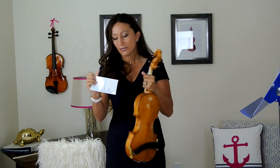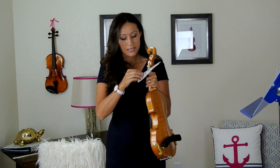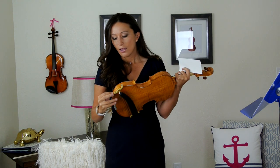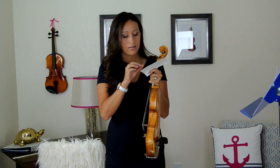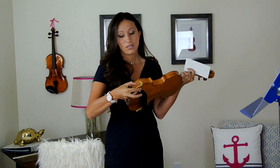On the other side, we're going to do three stickers — one on each side of the feet and one in the middle to remind us this is the star side. This makes getting ready to play much, much faster because you simply slide your shoulder rest on, line it up next to the stickers, and you're good to go.